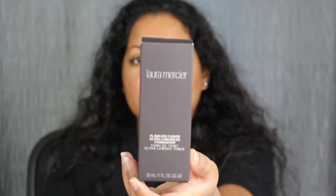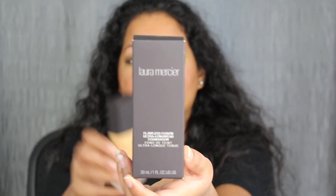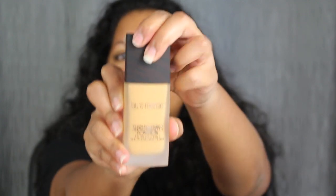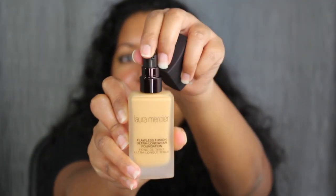It just says Laura Mercier and Ultra Fluid Foundation on the packaging. When you open it up, this is what the foundation looks like. It does come with a pump. This time I made sure that I got two different shades instead of running back and forth, so I just bought two shades.